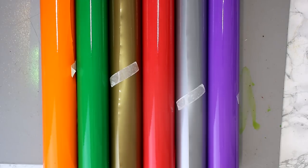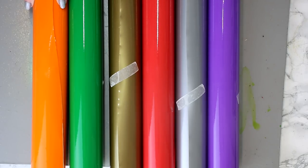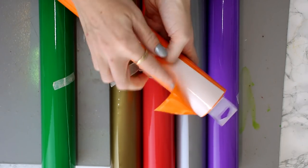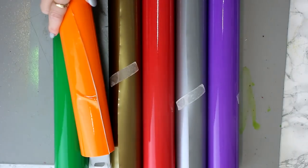Hi my lovelies, I hope you're all well. Today we are going to work with window cling. I absolutely love window cling, it is so versatile. The thing to remember with window cling is that it's very different to vinyl. Vinyl will always have an adhesive side, but with window cling there is no adhesive. It is the same on both sides - same color, same consistency - which means it can be used on both sides.